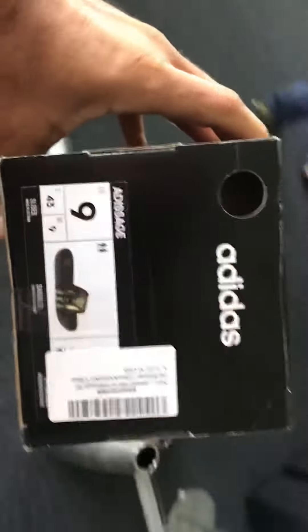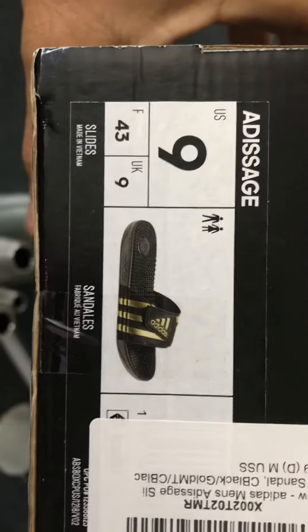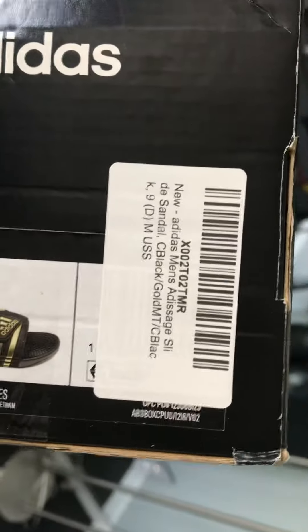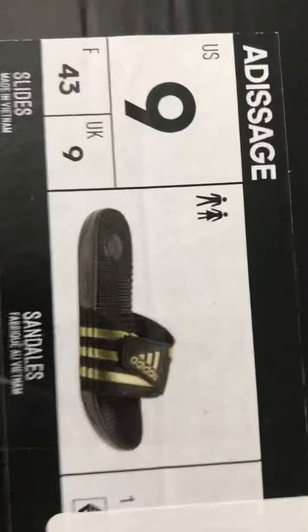I'm going to make an honest review about these Adidas sandals — these are slides. I'll show you the model number so you can see by the picture which ones they are.